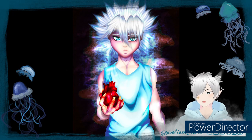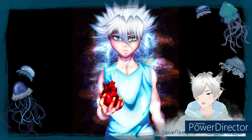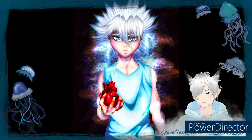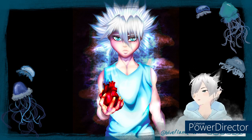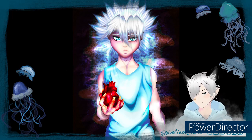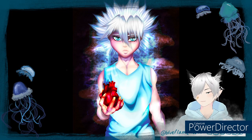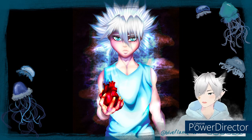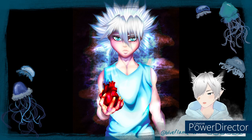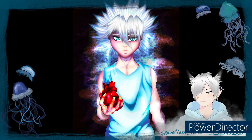This piece is a Killua from Hunter x Hunter fan art. I'm really happy with how it turned out — I don't know how I did it but I really like how I did the clothing. A little backstory: I did it for a project, but specifically with the intention of animating it later in Adobe After Effects. I'll show you the animation at the end. I'm very proud of this piece.